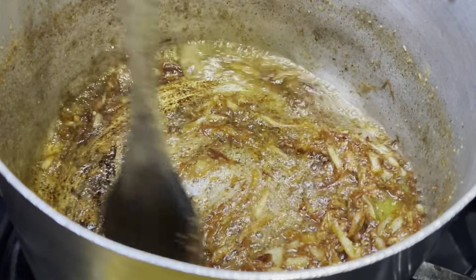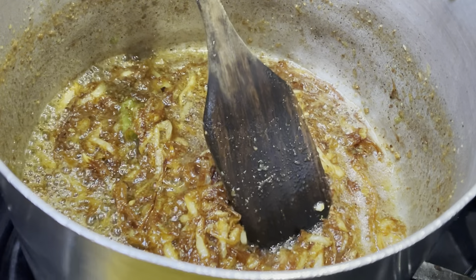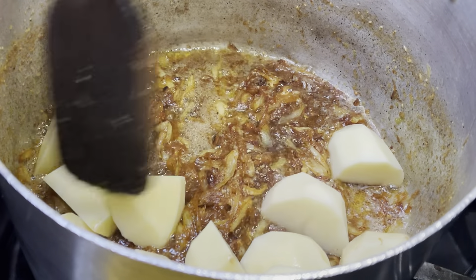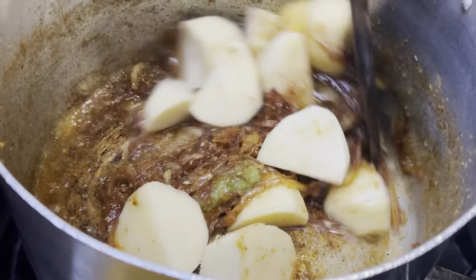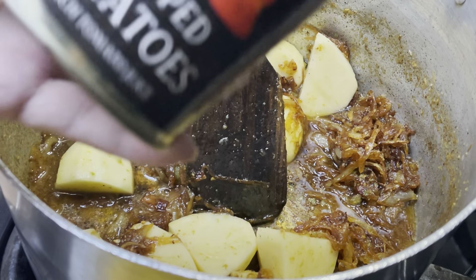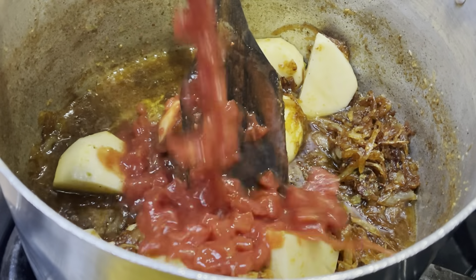I'm going ahead and putting in three potatoes into the pan, cut up into medium pieces as you can see. Now I'm putting in half a tin of chopped tomatoes, which is about 200 grams.